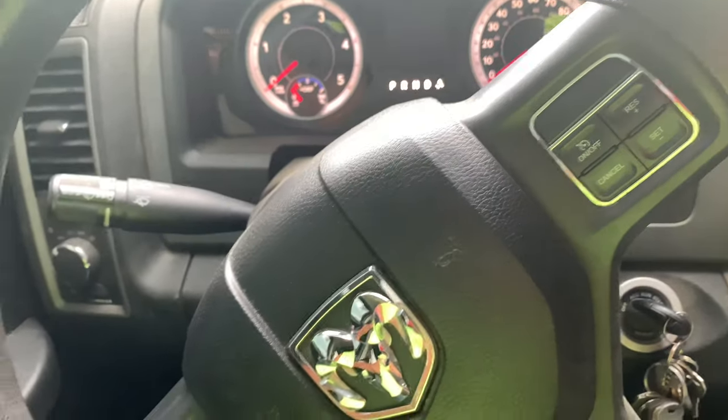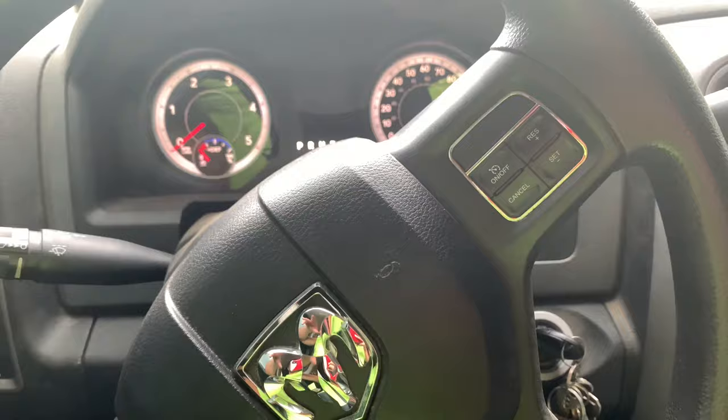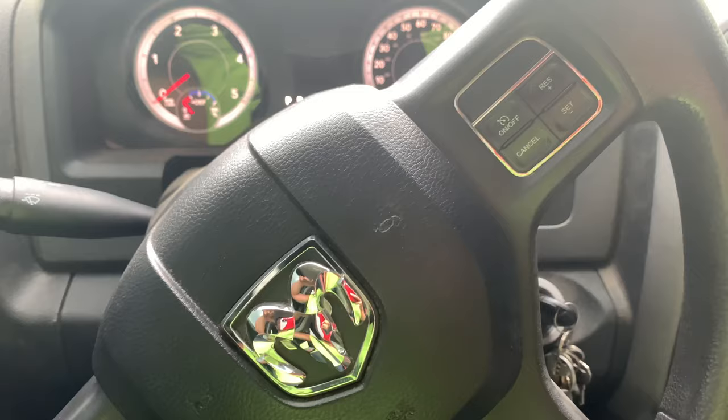Frontwoods Farmer here. Today I'm going to show you on a 2014 Dodge Cummins how to shut off your seatbelt warning chime — whatever you want to call it — that annoying sound that you guys hear in my videos whenever we're on a road trip and I'm like, 'Hey, sorry, that's my seatbelt, it'll go off eventually.' I think we figured out how to turn this off, so we're gonna give it a try.